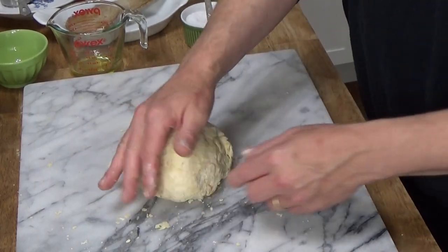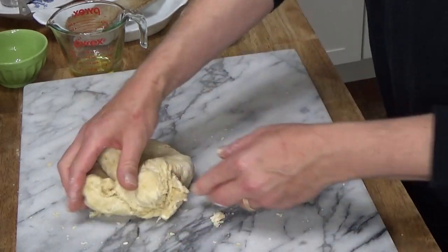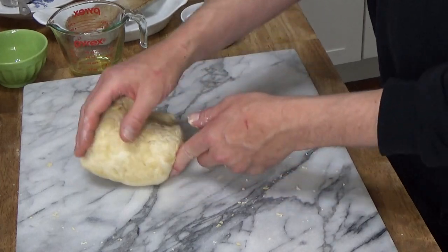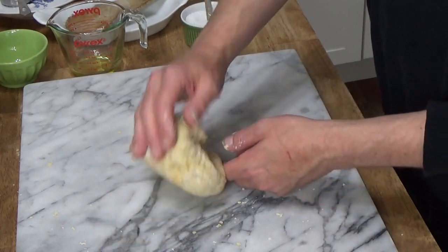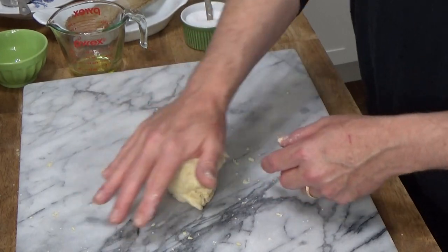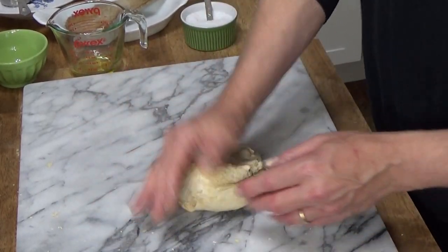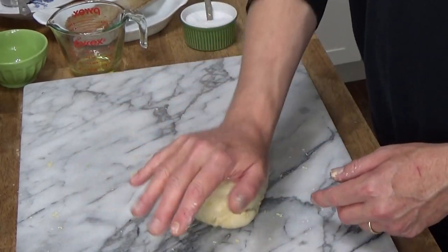I found this recipe for pierogi dough in Food and Wine magazine. I would be very curious to know from any viewers who happen to be Polish or of Eastern European descent whether this is a traditional pierogi dough, and if not, please tell me what kind of dough you use. By the way, pierogi is the plural, so it's not pierogies — it's pierogi.